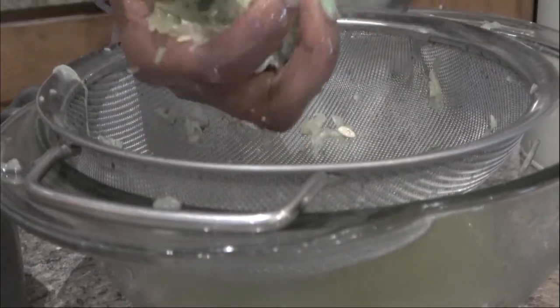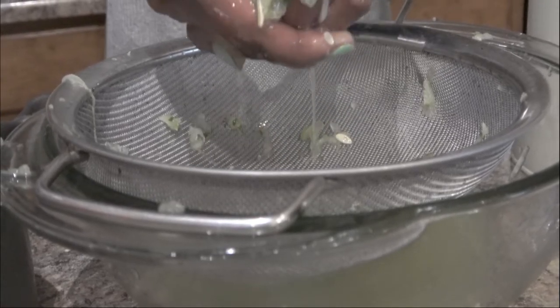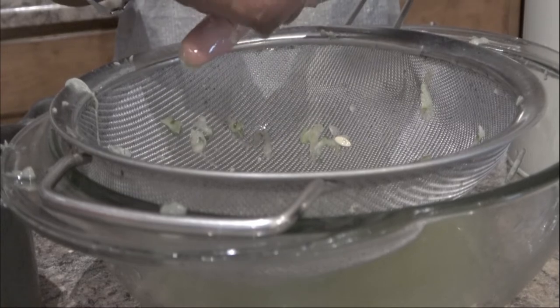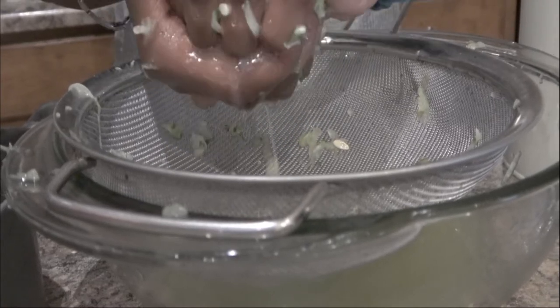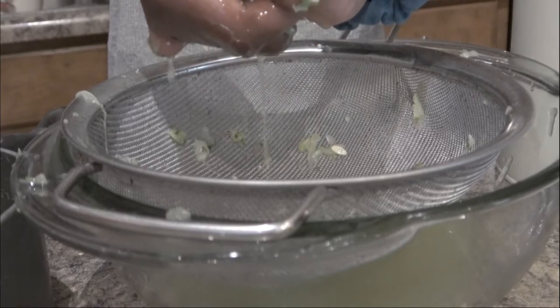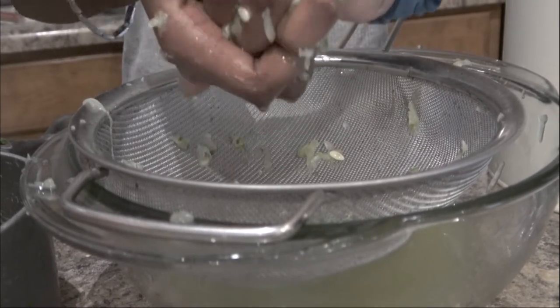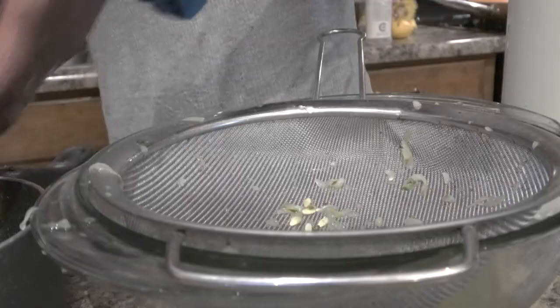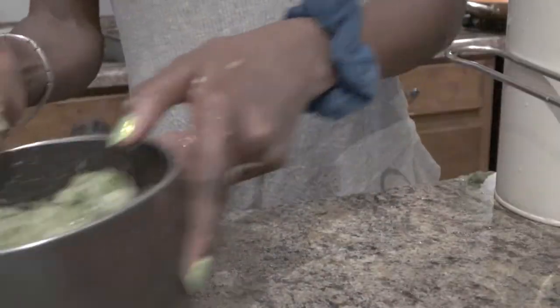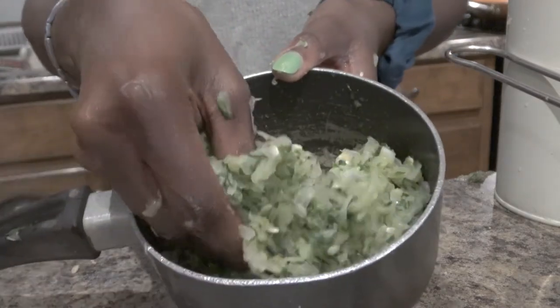Making relish is another amazing way to use up cucumbers along with some onions, peppers, and all of that — especially leftover extra vegetables you have. If you've already preserved all your vegetables and have a few extra just hanging out, this is a perfect way to use them up. Once all the juice has been squeezed out, we're ready for the next steps.